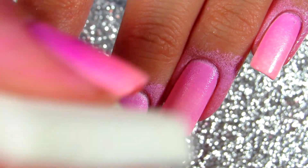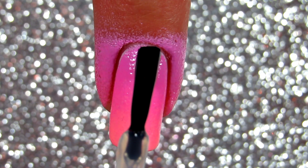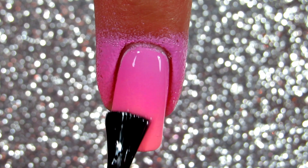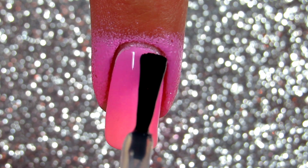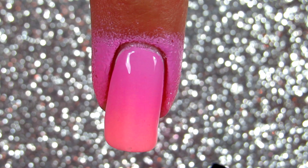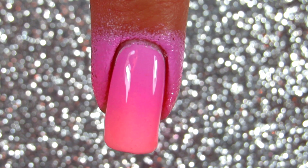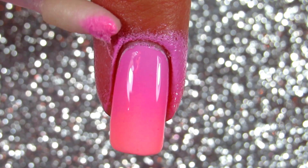Then I go back and apply a second coat. Right away — without waiting for it to dry — I apply the top coat, because this melts everything together and it looks beautiful. Some magic happens when you apply the top coat; it doesn't smudge, it just melts everything together and looks flawless.